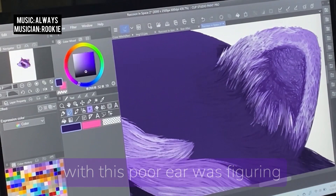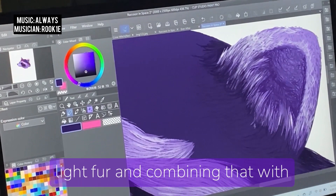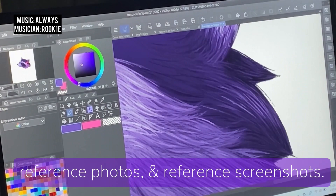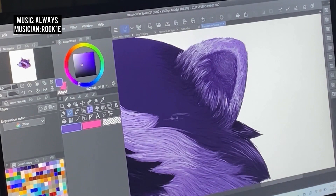I'm wondering what percentage of what we do as creators is about what feels right — I think I'm uncovering a trend here, at least for myself. The other struggle I had with this ear was figuring out the transition of dark to light fur, and combining that with the shape of the head, the shadows, and the reflection of light. Once again, it ended up being a combination of using reference photos and reference screenshots, but also, you guessed it, what felt right.